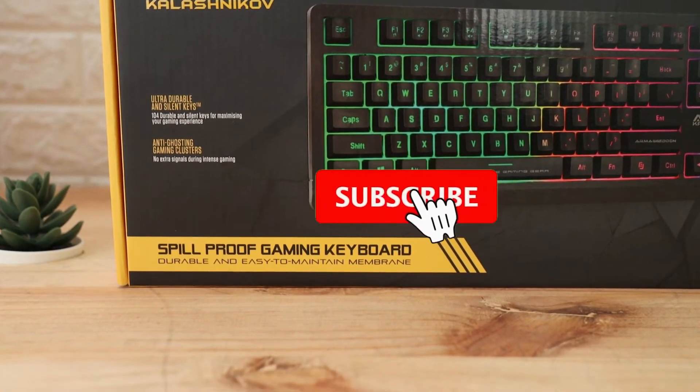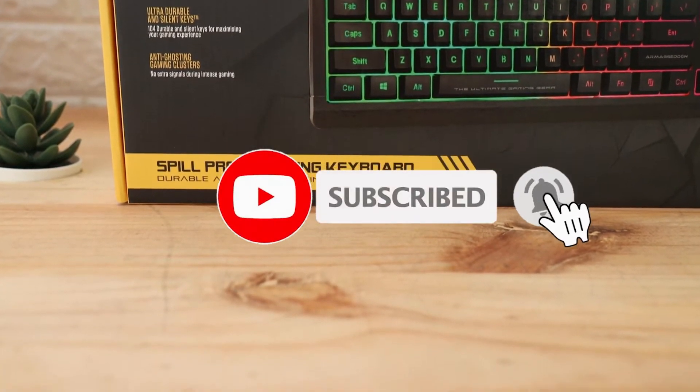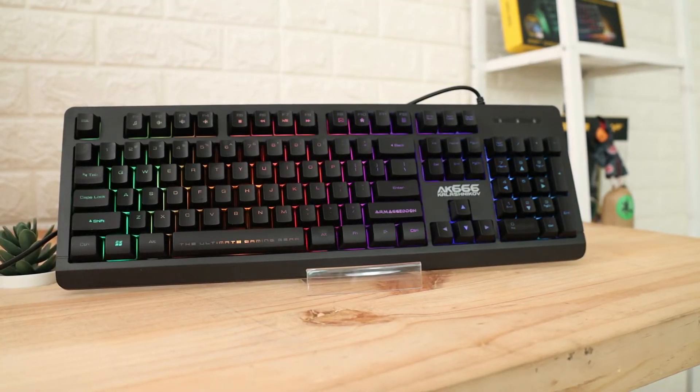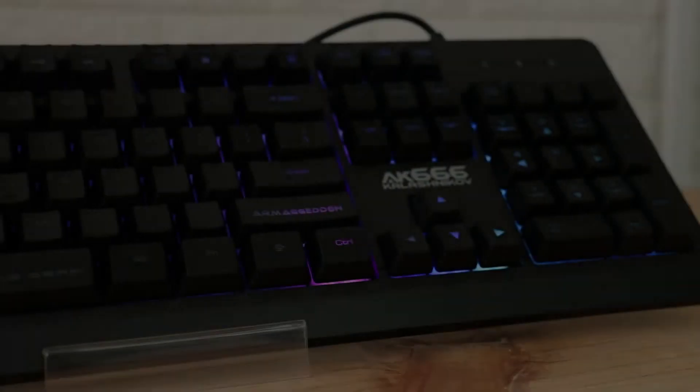Sebelum kita review, jangan lupa di like dan subscribe. Keyboard Armageddon AK-666 membran ini sudah anti-ghosting, dan yang paling oke-nya itu sudah spillproof, jadi kalau kena air itu aman. Tapi jangan disiram air ya, guys.